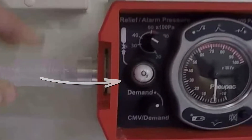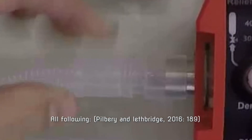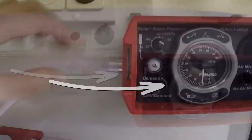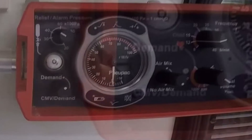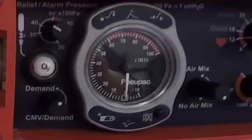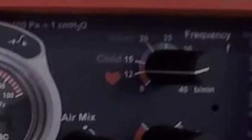Here are the useful parts: the supply gas failure alarm, the inlet connection, the relief pressure control, the main pneumatic switch, air mix control, inflation pressure monitor, frequency control, and the tidal volume control.